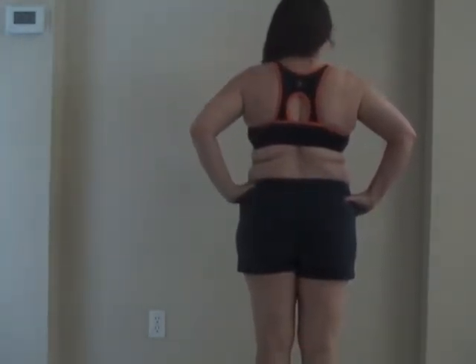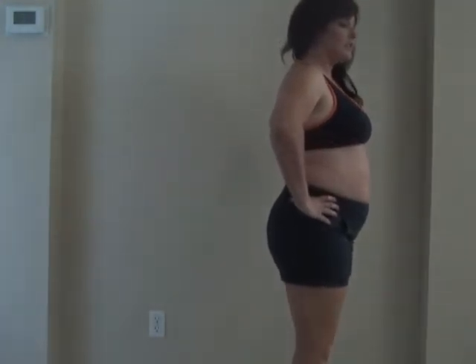Here's the scariest part, the hardest part to do — showing me in all of my glory. But you know, it is what it is. So front shot, side shot. A lot of my weight is in my stomach and my butt. I'm definitely that apple shape. Back — a lot of back fat too. Side.